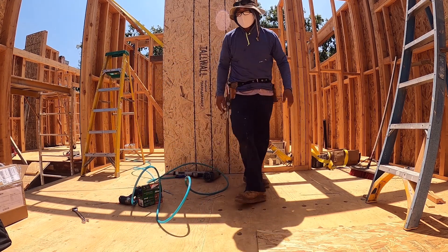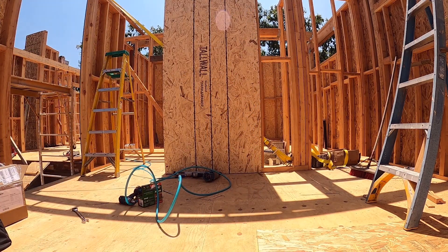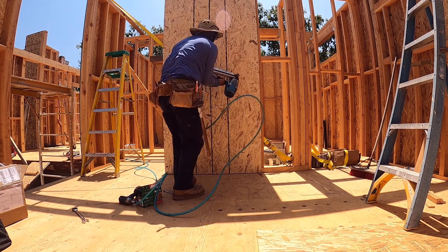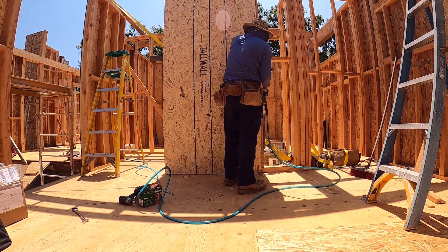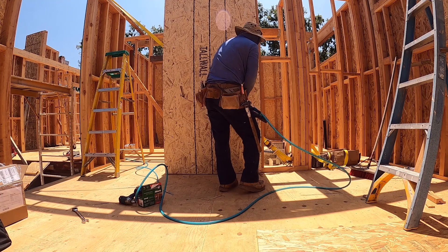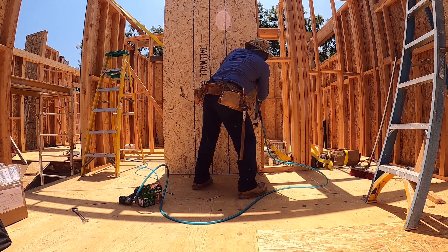There is no pressure. I'll check the compressor. Why is there no pressure? Oh, much better.